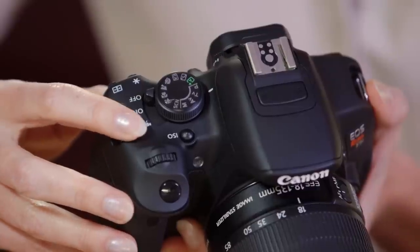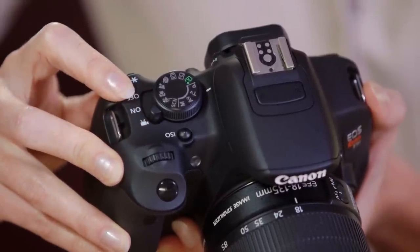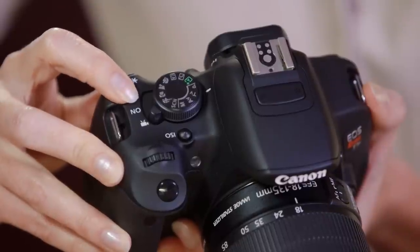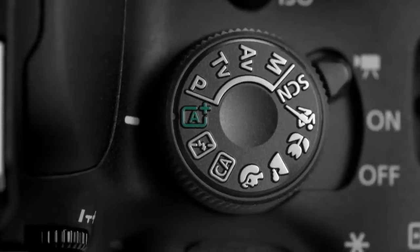First you need to put the camera in movie mode. To do this, look for a little movie camera icon on the top of the camera body. Sometimes it's on the mode dial — that's the top dial with letters like P, TV, A, and M. But on the T5i, it's actually above the word 'on' on the power switch. The easiest way to capture clear, focused video is to set the mode dial to auto. In auto mode, the camera will automatically choose the correct autofocus setting, set the white balance, and make sure all of your exposure settings are correct for your shooting situation.